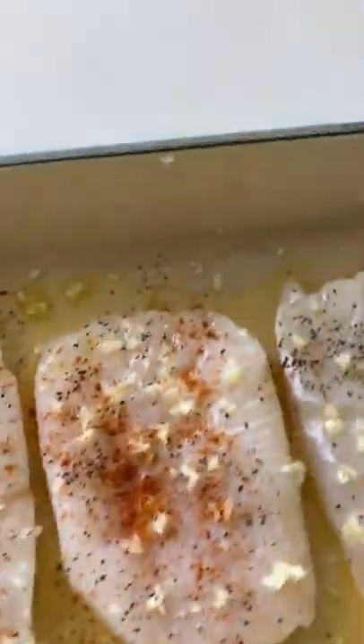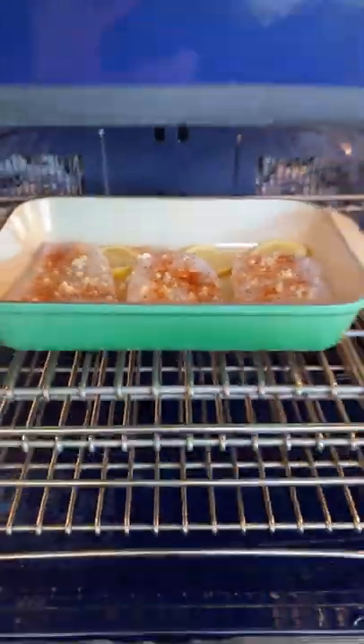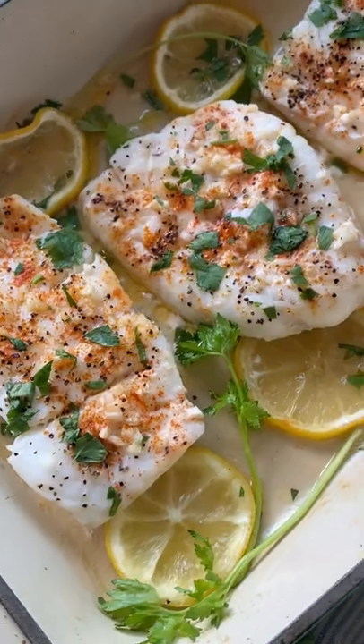Then you're going to pop them into the oven and cook for 10 minutes at 400 degrees. The way you know they are done is when the skin flakes up when you poke it with a fork. Enjoy.